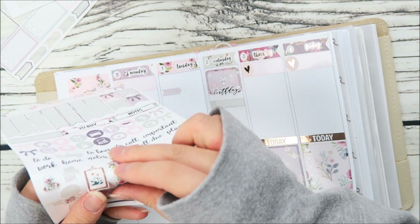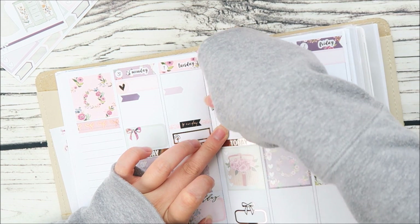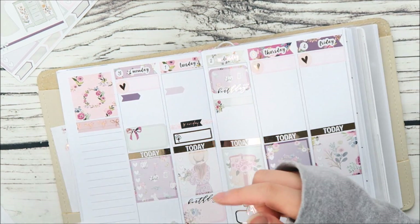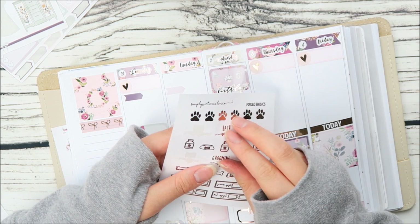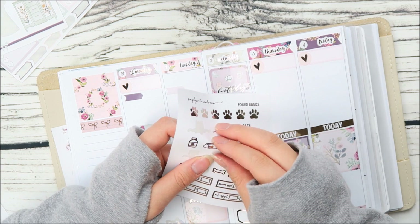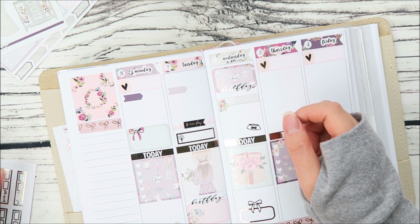I'm pulling in some deco to make the space look a little prettier. I made some different types of food for my dog, so I'll go ahead and put this little food bowl icon down.